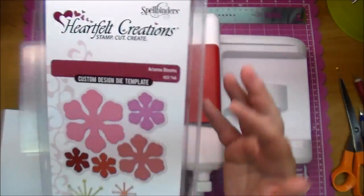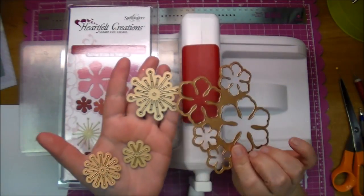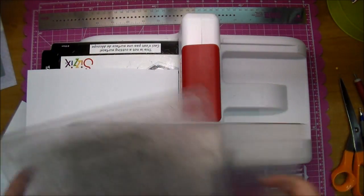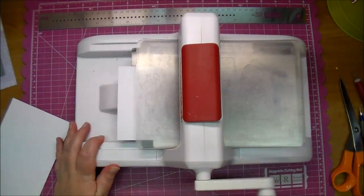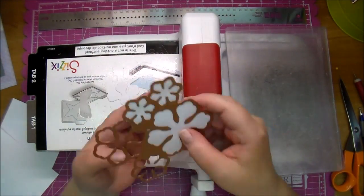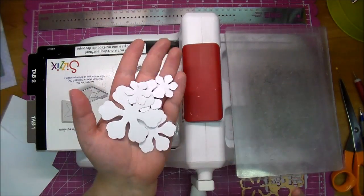Here are the Ariana Blooms from Heartfelt Creations — these make gorgeous flowers. They come with three different sized stamens, but today I'm not using the stamens, I'm just cutting out the flowers. I usually cut out several at a time — I cut out six different sets. I love using white smooth cardstock and making white flowers, though of course you can do any colors you want.